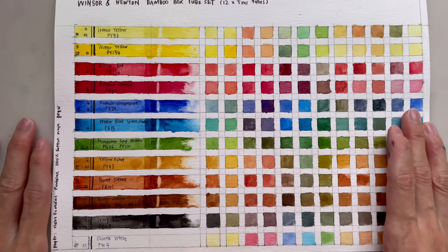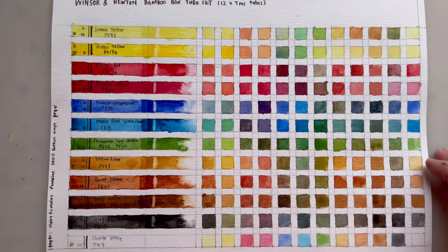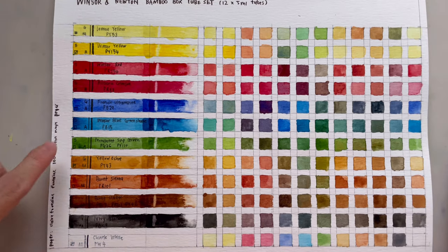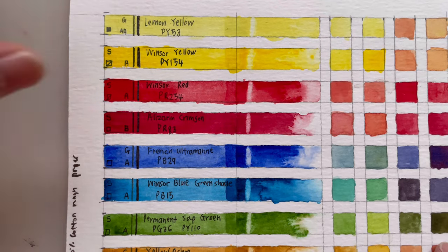Here is the swatch color chart for all 12 colors in the Winsor & Newton bamboo box tube set. In this set you have two yellows, two reds, two blues, one green, three earth colors, one black, and one white. Now let's look at the colors in detail.